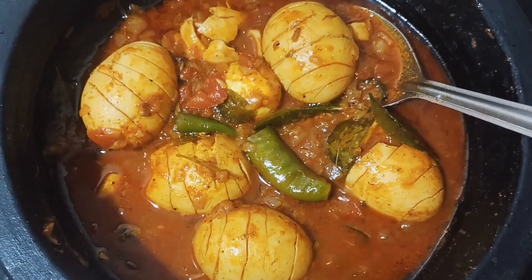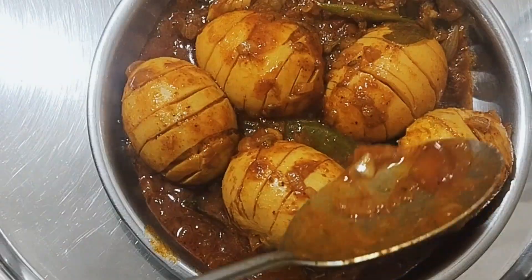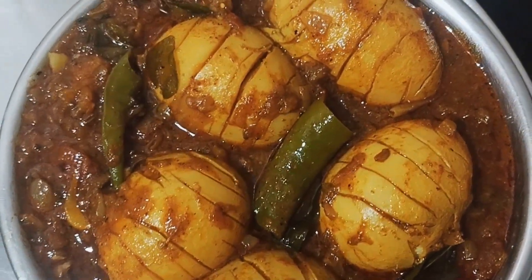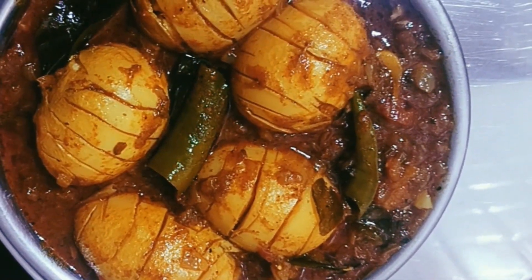Hi friends, welcome back to my channel. This is our channel. Careless style egg curry recipe. The taste is very simple. If you want to see this first time, subscribe and press the bell button. Let's see this recipe.